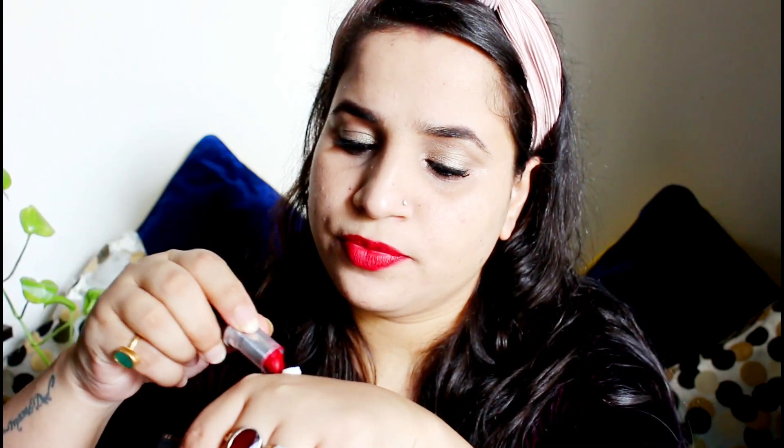We're done with the lips. For the blush, I'm going to take a little MAC strobe cream on the back of my hand, take this red lipstick, mix these two together, and apply it as a blush.